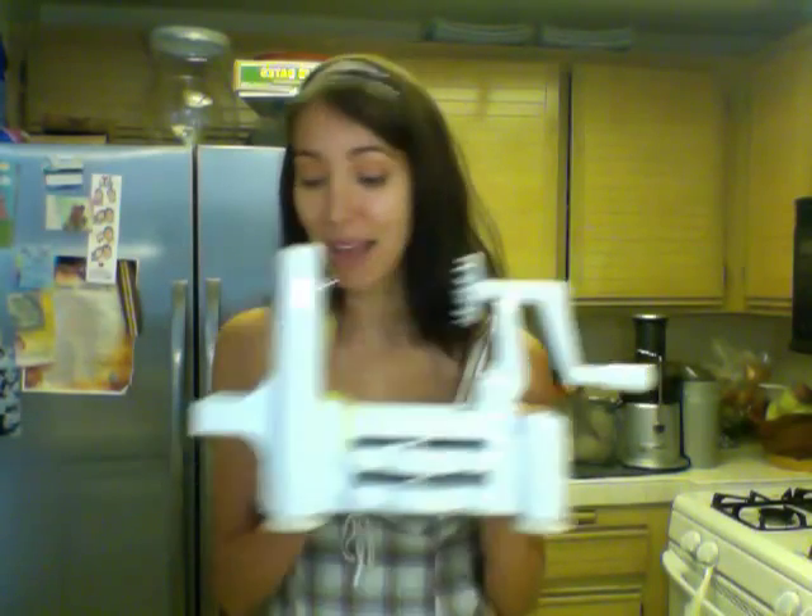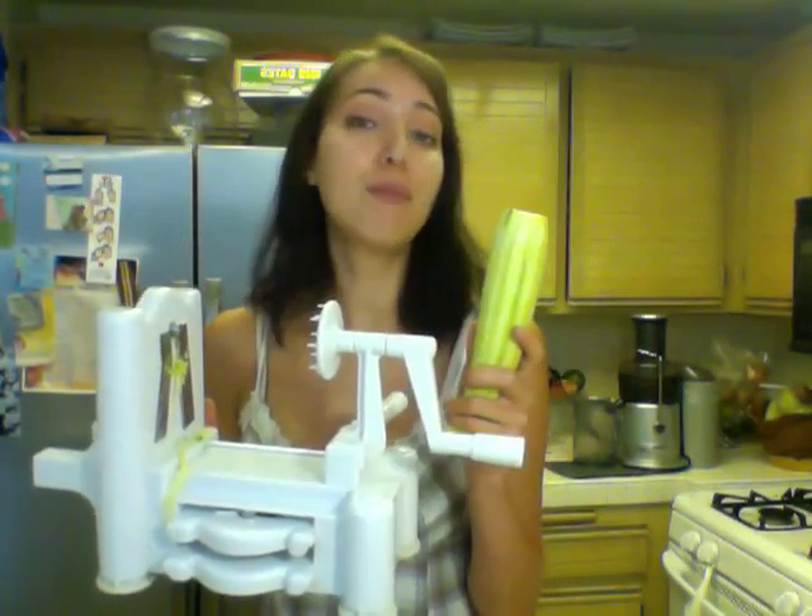Believe it or not, I never used to eat zucchini until I tried making my pasta, and now I am guiltlessly addicted to my zucchini. This is a peeled and pre-cut zucchini — just cut the sides off and peel it. We are going to put this in my little tool box.